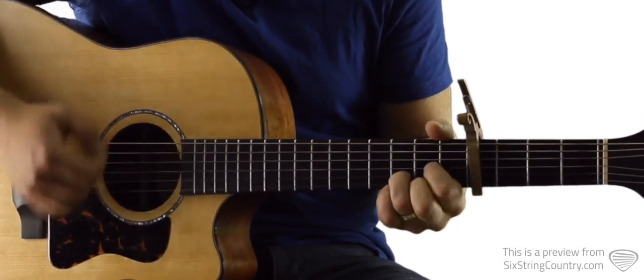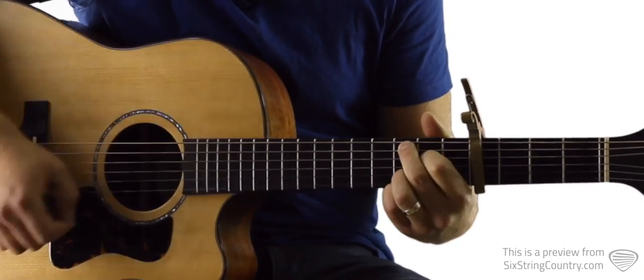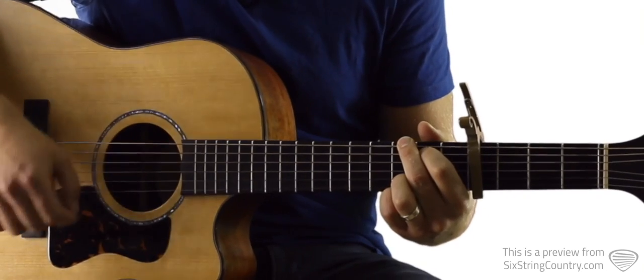The strumming pattern goes: down, down, up, mute, mute, down, down, up, mute, mute — and we repeat that through each chord change.